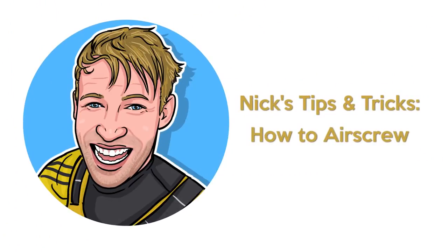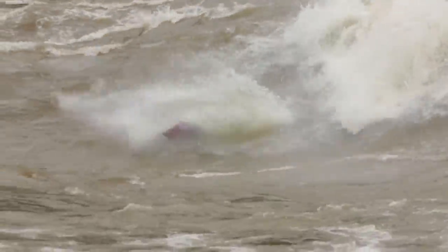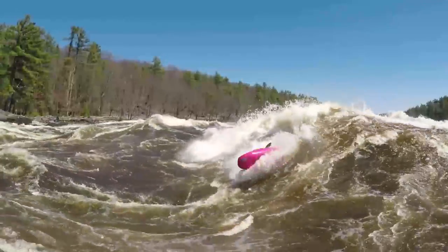Hey guys, welcome to Nick's Tips and Tricks. Today I want to talk to you about my favorite trick: the air screw. I figured I would start off with a couple of new instructional videos for you guys to check out. I thought about where to start — the roll or some different things — but for my very first instructional video I figured I'd focus on what I think is my favorite, so that's the air screw. Let's get to it — how to air screw.